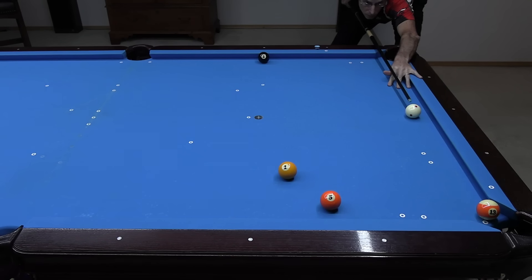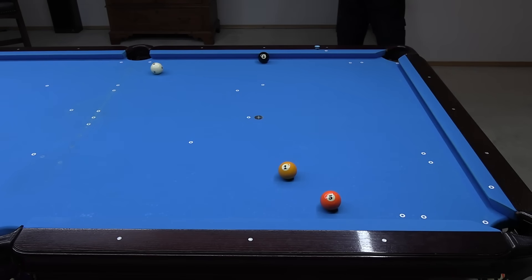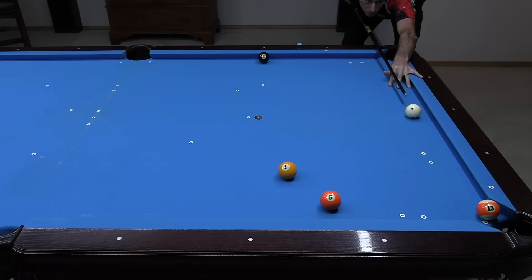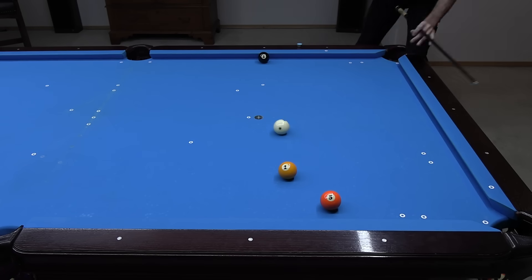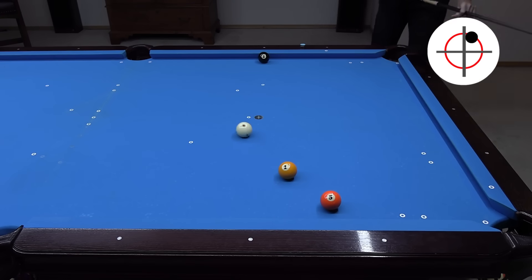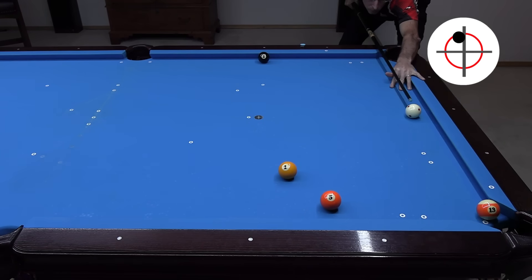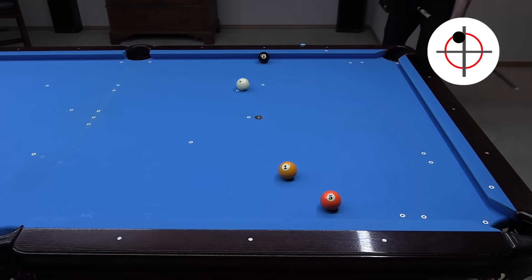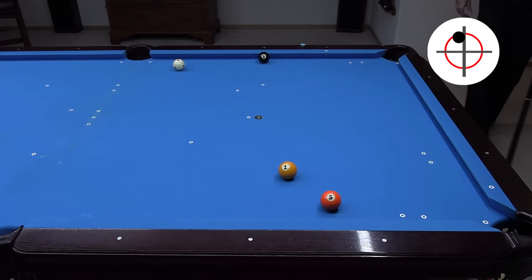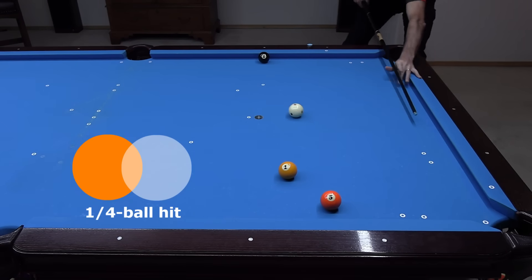Obviously, with a shot like this, trying to get shape on the eight after the final stripe, we wouldn't want to hit a slow rolling half ball hit. To avoid the scratch, you could use slower speed, but you wouldn't want to come up too short or go long and scratch. By adding side spin instead, you could easily go above the side or below. You could also just hit the object ball thinner than half ball to come up short of the four diamond shift.